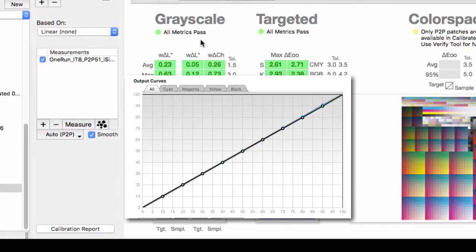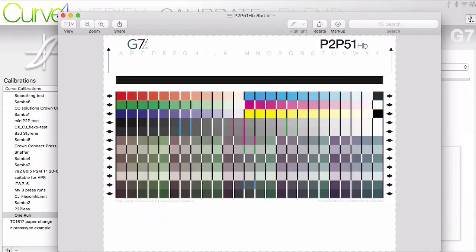Step 1 is to set your plate setter or the curves in your RIP to linear curves. This provides a clean start to a new calibration. Your press should also be in good physical shape, up to temp, and ready to print.